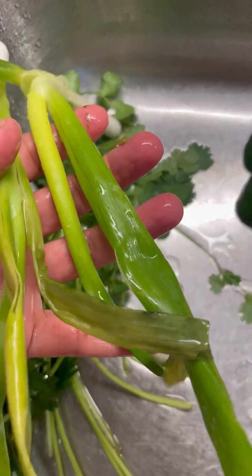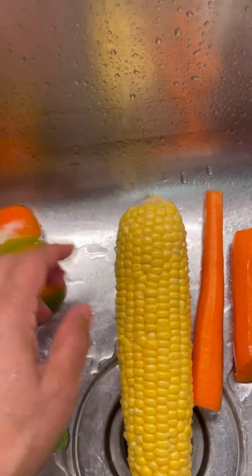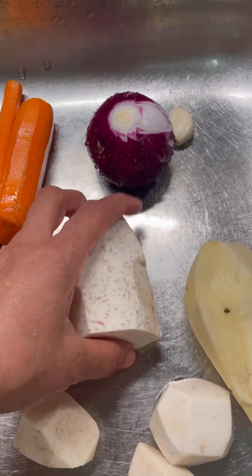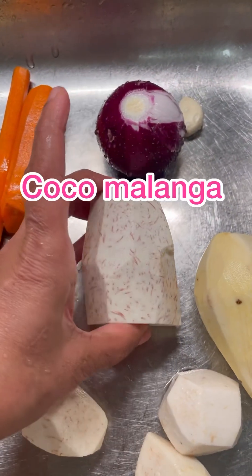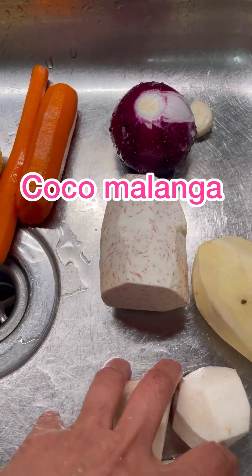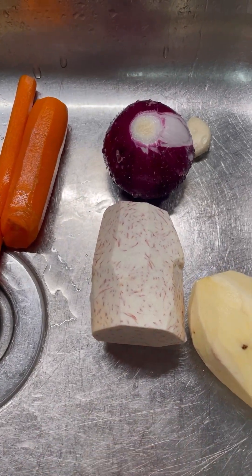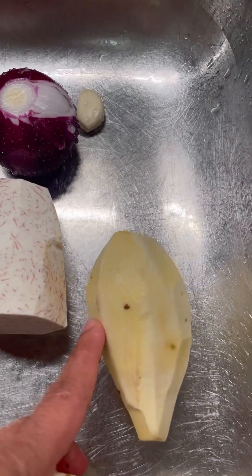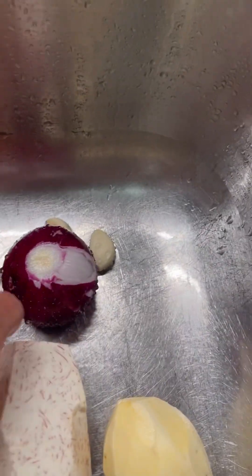I have escalion, chive, a piece of green pepper, fresh sweet corn, and my carrots. This is a piece of malanga — coco malanga — it belongs to the dasheen family, the eddo family. And this is eddo, sweet Korean potato, sweet potato, and my red onion and garlic.